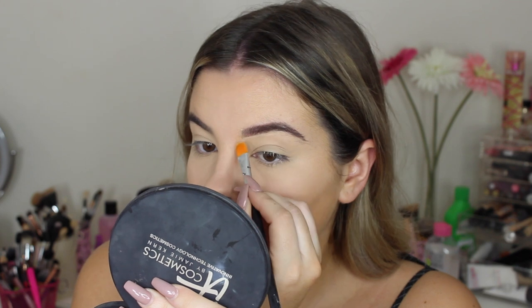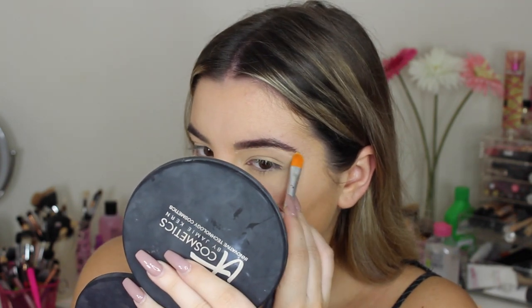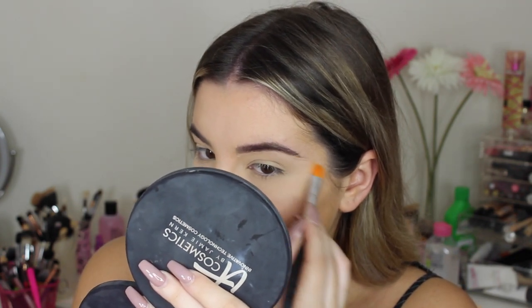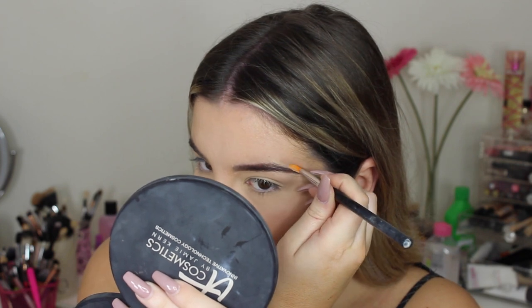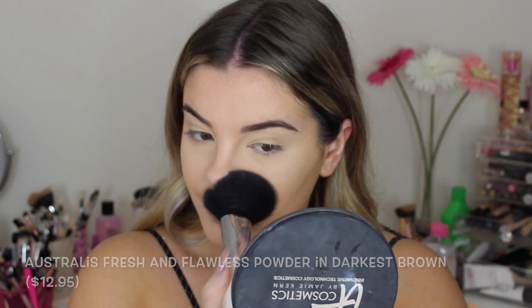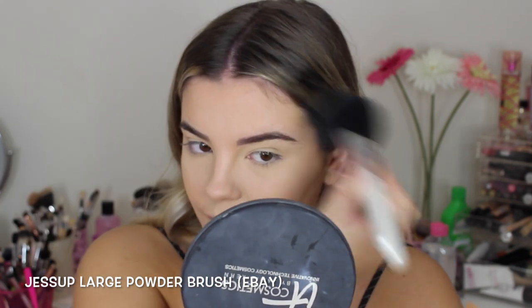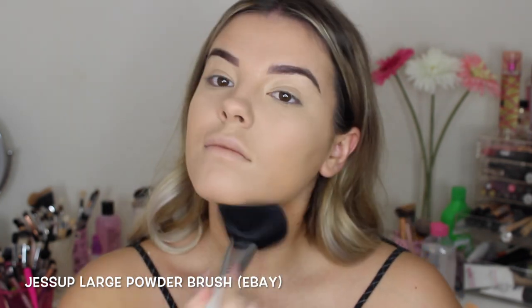As some of you already know, I have my eyebrows cosmetically tattooed. So all I do is carve the bottom of the brow with a light concealer and a concealer brush. Then as per usual, I'm setting the rest of my face with the Australis Fresh and Flawless Face Powder in the shade Darkest Brown, using a Jessup large powder brush.